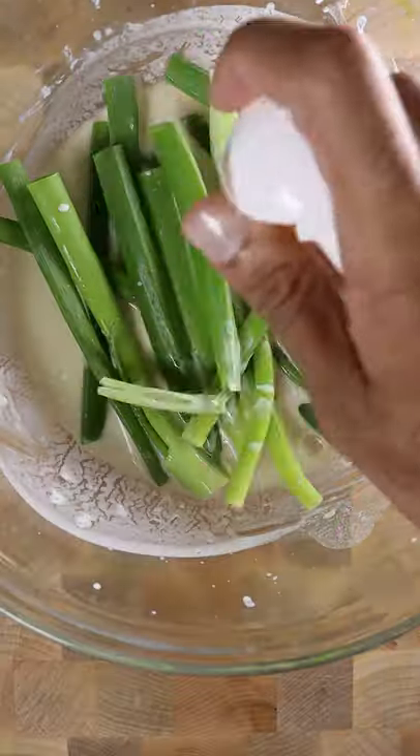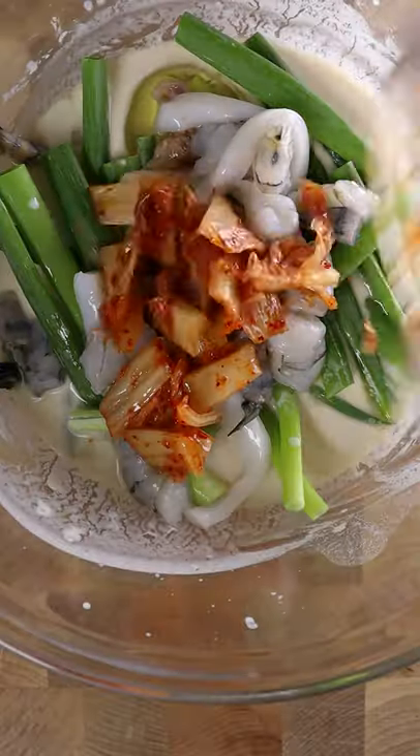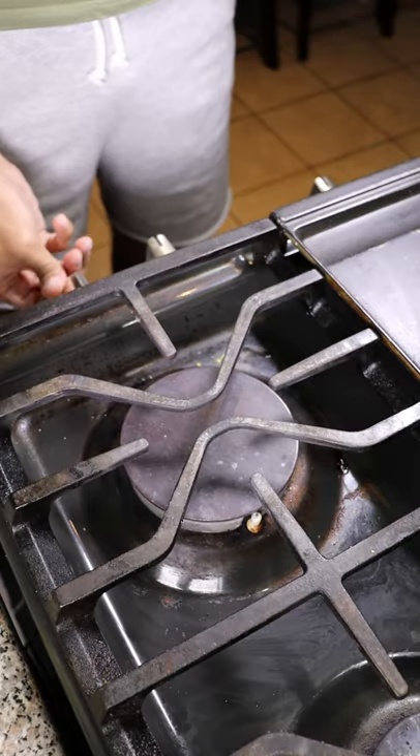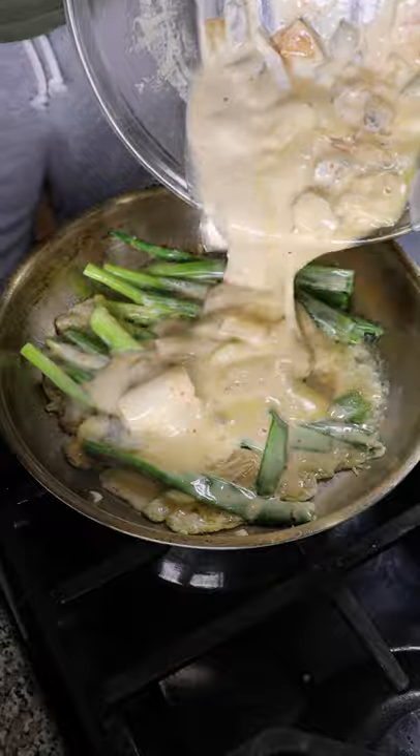Now add everything into your batter with one egg. I'll also be adding kimchi, because kimchi is the secret ingredient in the Korean cook-off hosted by the Korean Cultural Center of Canada. And this is actually my submission, so fingers crossed.